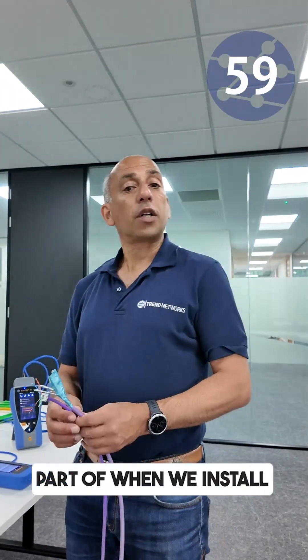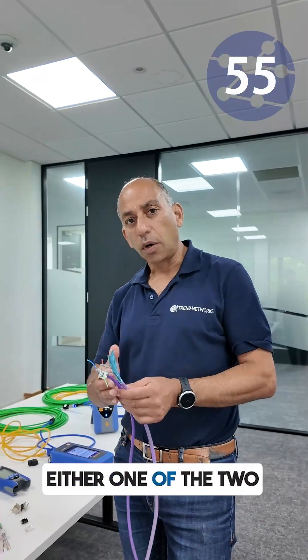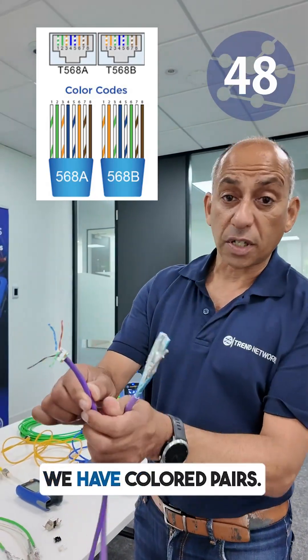Hey Gordon, in 60 seconds what is wire map? Well it's the fundamental part of when we install data cables. The first thing we need to do is follow either one of the two international colour codes — there is A and B. So in shielded or UTP cables we have coloured pairs.